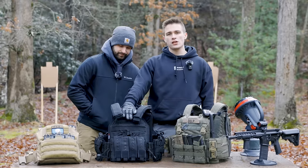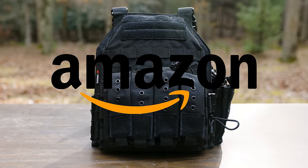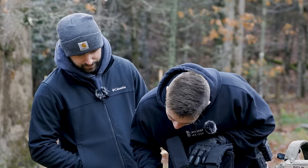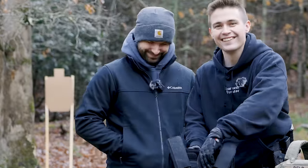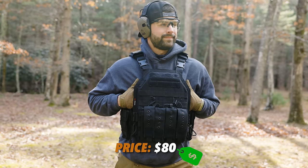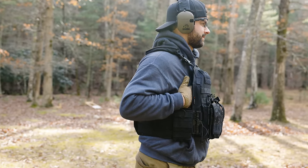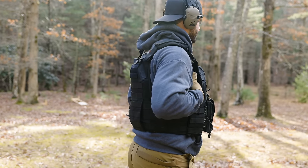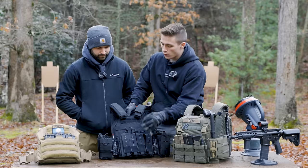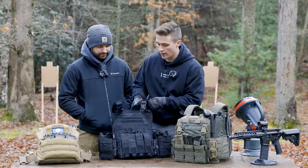This one right here is an Amazon exclusive — the Yakita. This is an $80 Amazon plate carrier, and what you see is what you get. This one actually has plates in it — the plates were from LAPG — but we're not including the plates in the price, just the carrier. For $80, you get a lot of options.